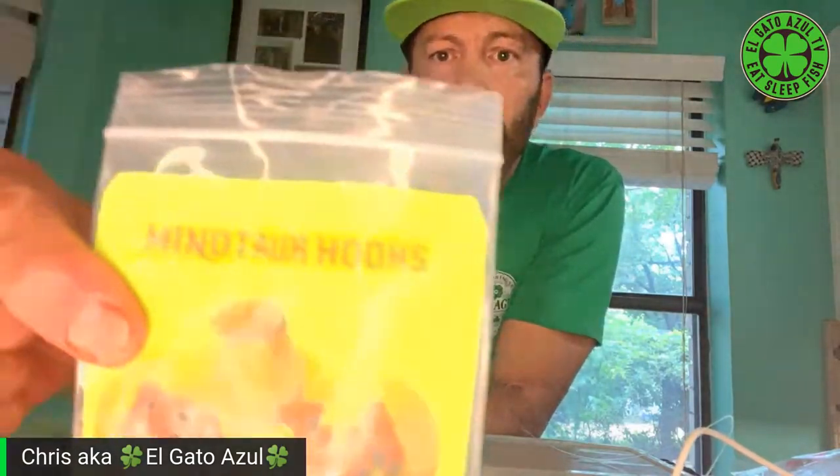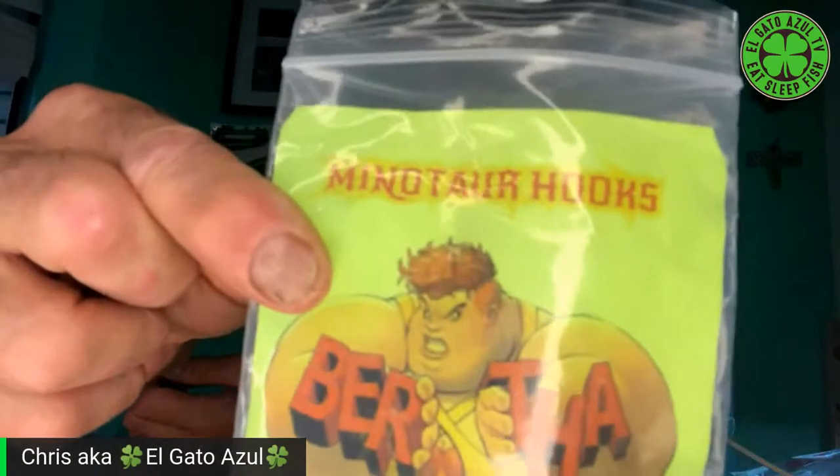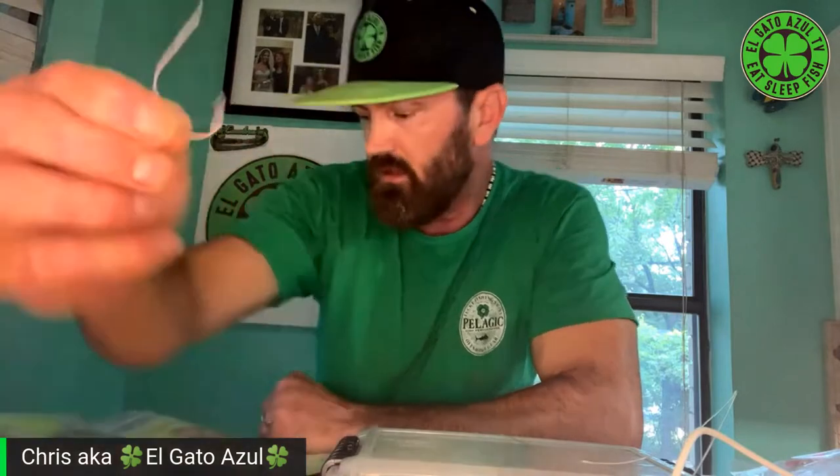That was actually the Big Bertha. Let me make sure - I got a bunch of different hooks here. That's the Big Bertha. So this is the Big Bertha - we'll tie it next. 8-0 Big Bertha Minotaur. Same deal though - it's got the eye where the beak of the hook is pointed up towards the eye. So we'll tie one of those next.